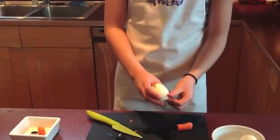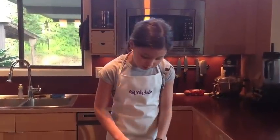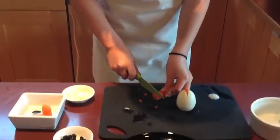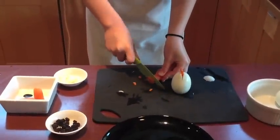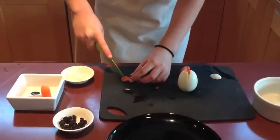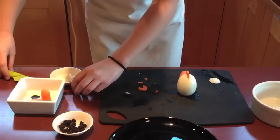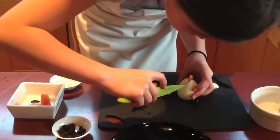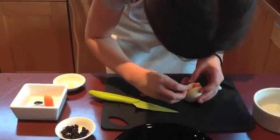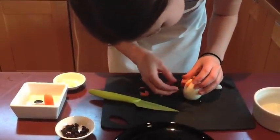It already is looking weird, isn't it? So now you're going to make one more carrot slice and cut a beak. And then you're going to continue, just cut a teeny bit farther down so that you can stick your beak in. Like that.